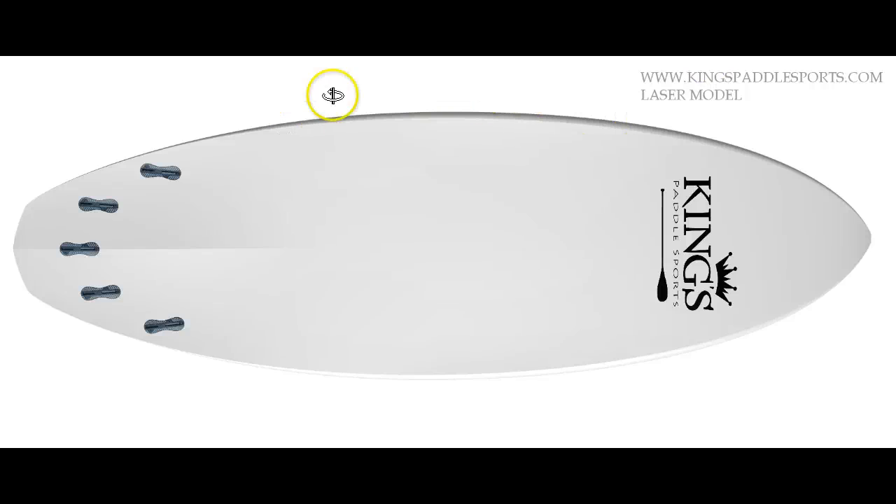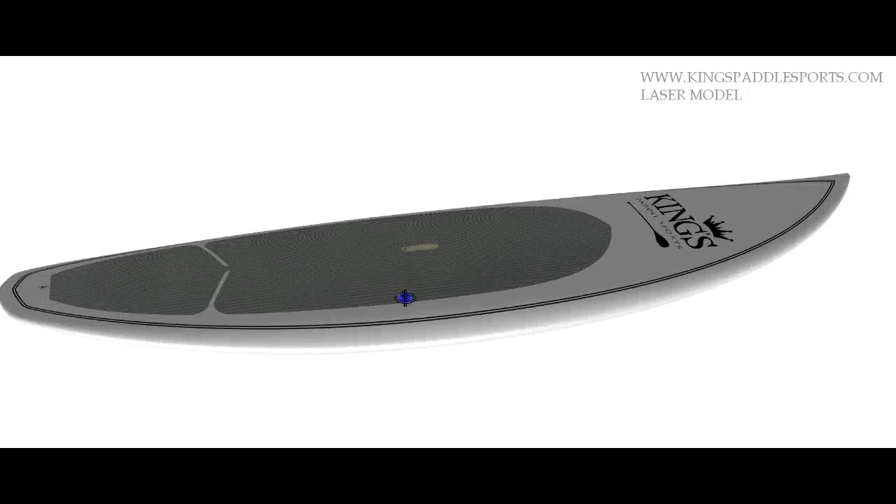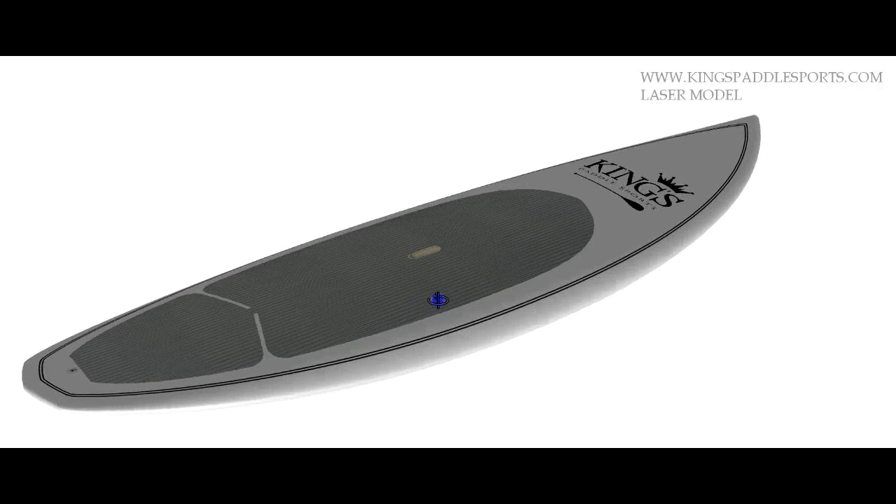Those who own this board just absolutely love it. It's a big hit all over the world. We have boards being ridden in Tahiti, Hawaii, Rhode Island, Massachusetts, New York, and Israel. These boards are enjoyed all over the world.